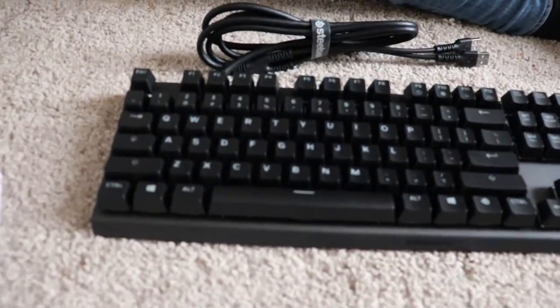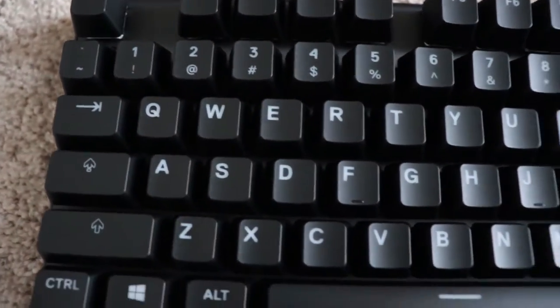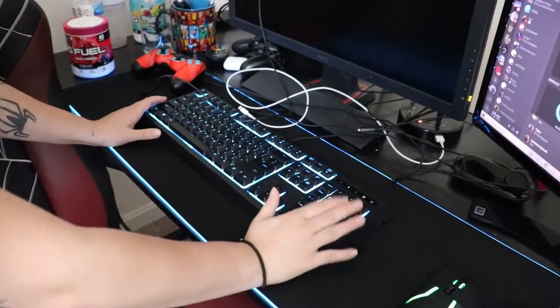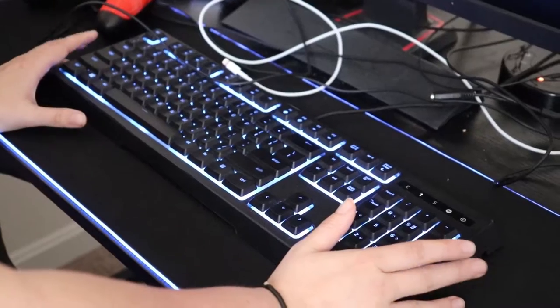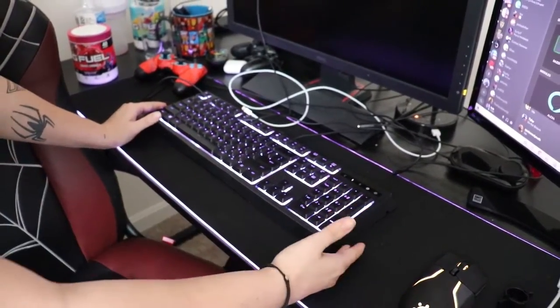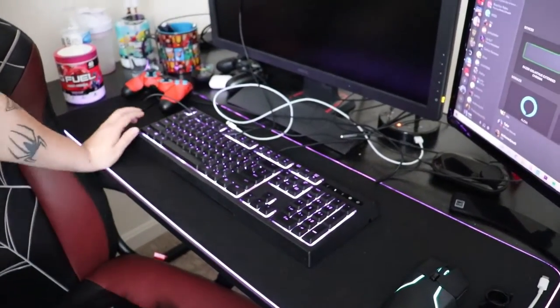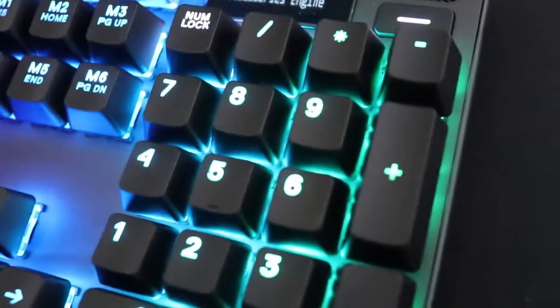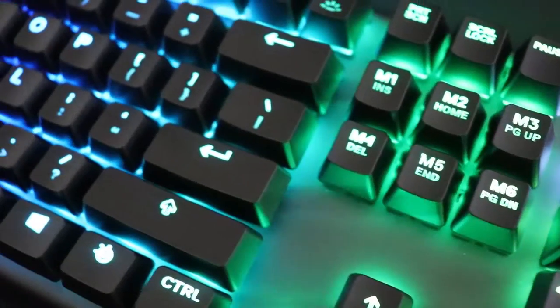Here's the reveal of the SteelSeries Apex Pro keyboard. This is like a scroll wheel — I don't really know what this display does yet, we'll find that out soon. This is the keyboard I use now, and this is the Razer keyboard that I got from Target about a year ago. It was good but it's sticky because I spilled some Mountain Dew on it during a stream. So this is the new SteelSeries keyboard.